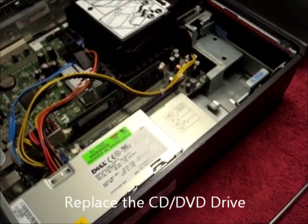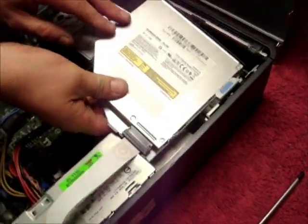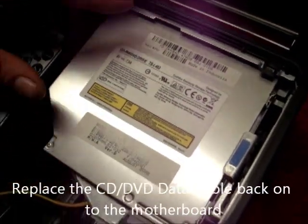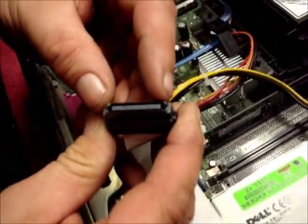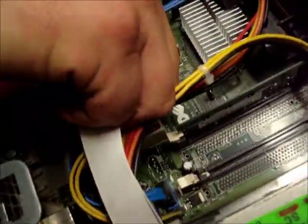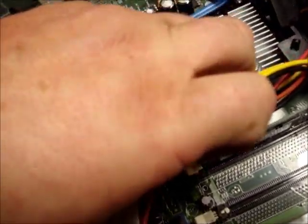Next, we have to replace the CD drive — exactly the same as taking it out. It clips in and locks home, then the cable. Ensure you have it round the right way; these two little lugs here are the closest to the power supply. Push it home and check it's secure.